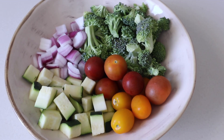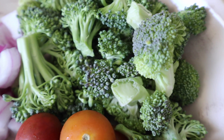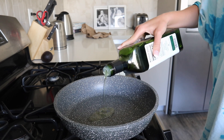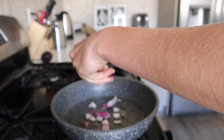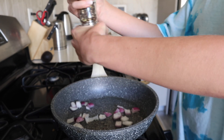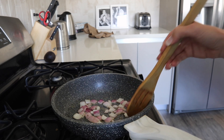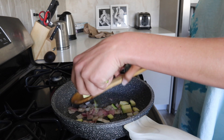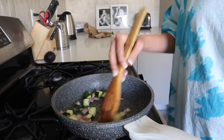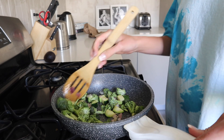For lunch I'm having a power bowl. I start with my vegetables — zucchini, tomato, broccoli, and onion, really just whatever I have on hand. I add some avocado oil to my pan and begin to sauté the onions, adding salt, pepper, and garlic powder. I then add the zucchini, continuing to season as I see fit, and then add the broccoli and sauté everything together.